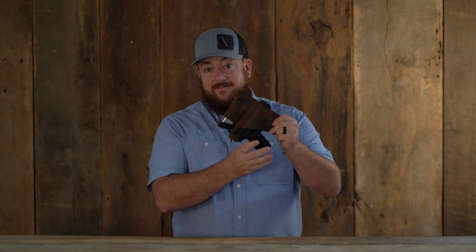To fit your favorite firearm, the Commander is available in four different sizes. If you want even more customization, there are three design options that can be added to the holster for an additional cost.